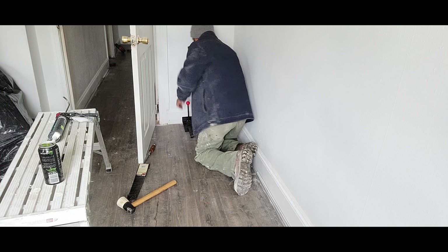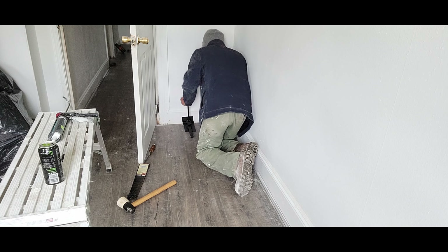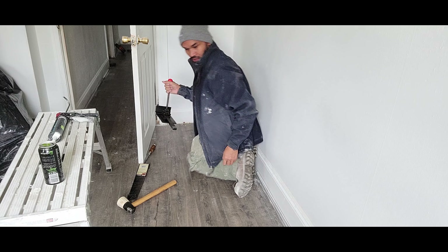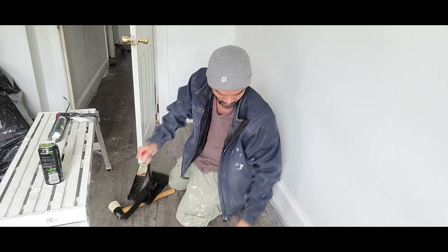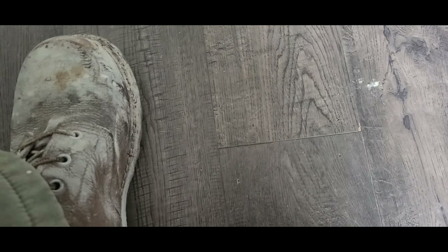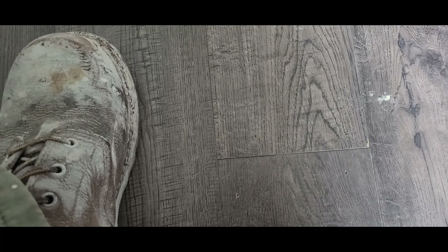That's a clicker now. I like it this way better. Now watch, I'm going to show you the result. See how tight it is now? See how tight it is.